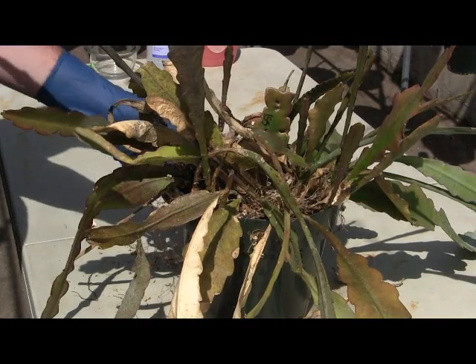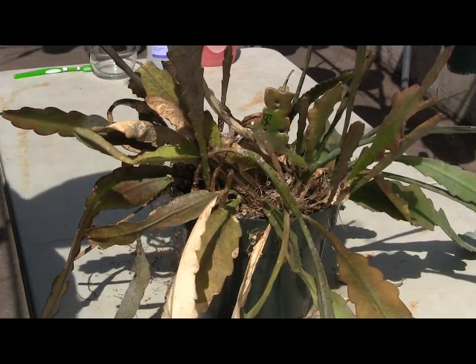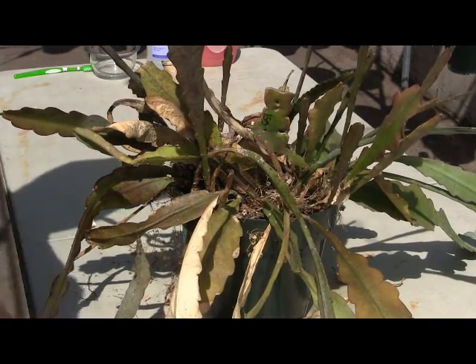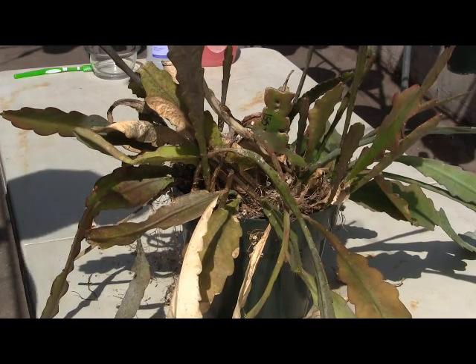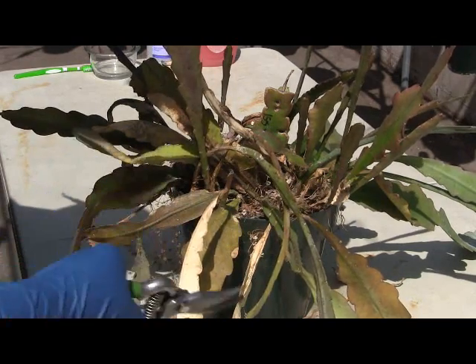All right, today we're going to show you how to take an epi plant that's seen better days and turn it back into a plant that you'd like to keep. You've got a couple things going wrong with this one — it's got scale all over the branches and a lot of dieback.